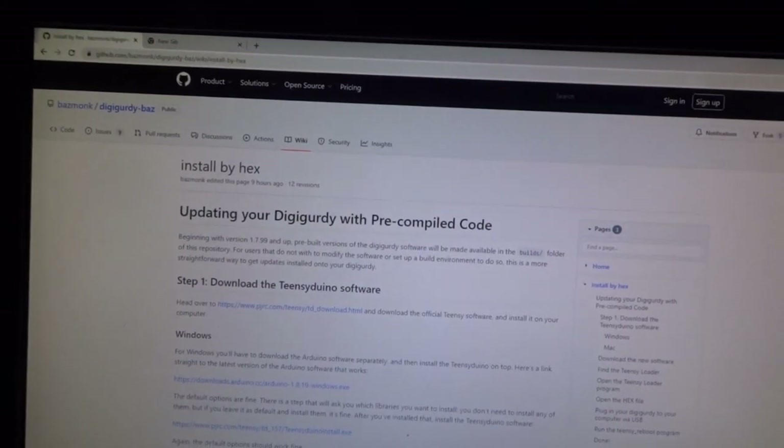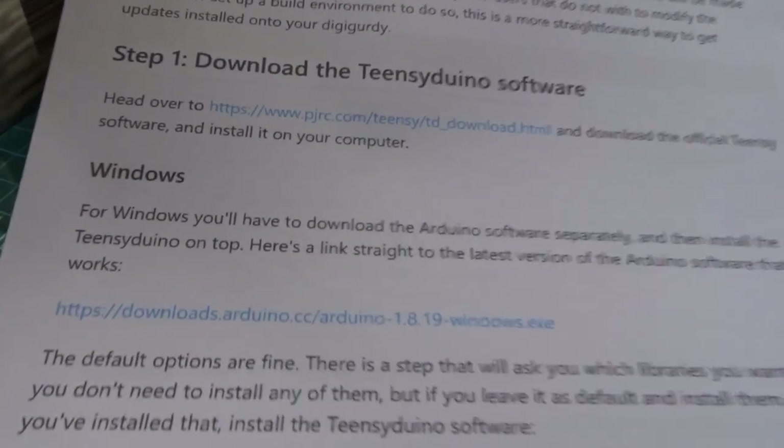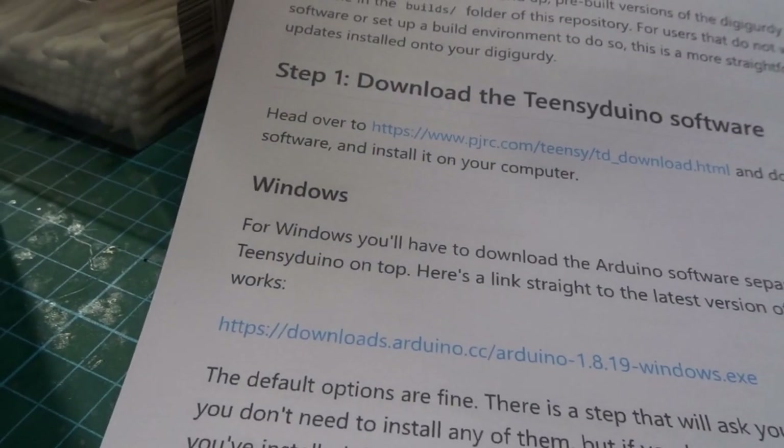I haven't done this before, but it's the first time for everything. The first step: this is a Windows computer, so for Windows you have to download the Arduino software separately and install Teensyduino on top.